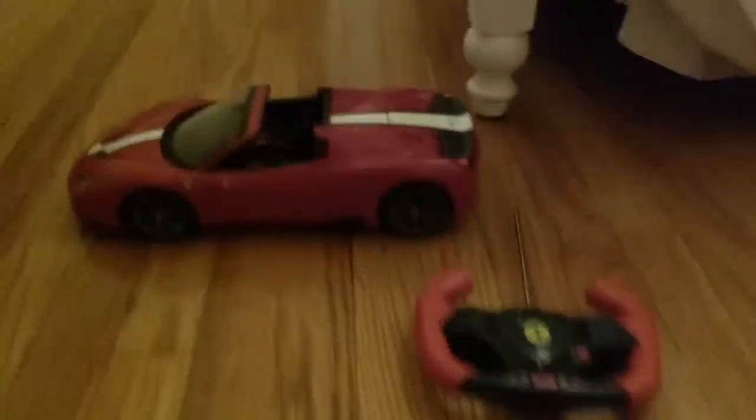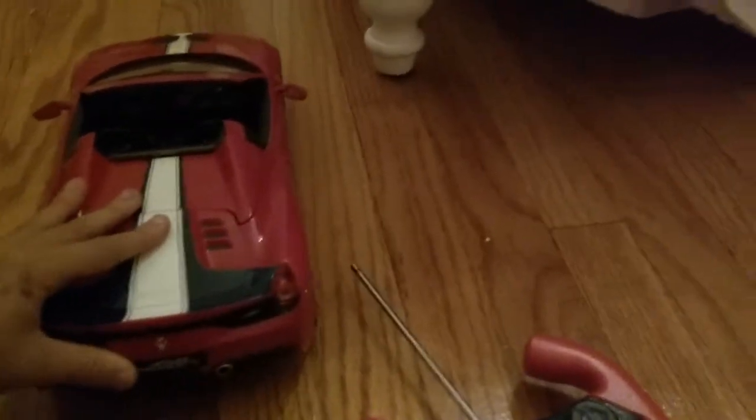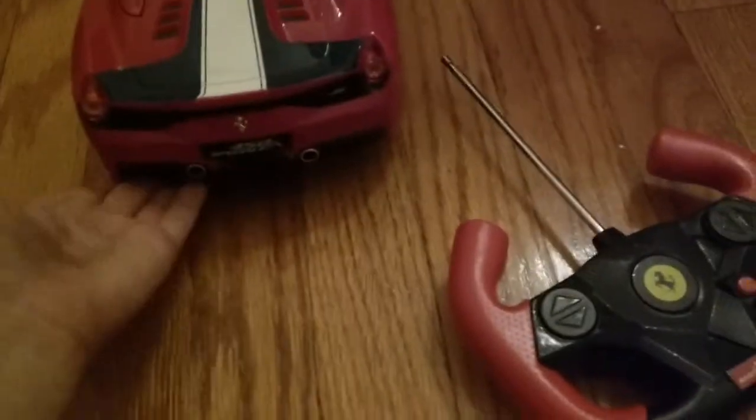My Vlogs back with another video and I'll be showing you guys a little bit about the Ferrari 458 Speciale A RC car. So here's a little glimpse of the car. Here's the back.